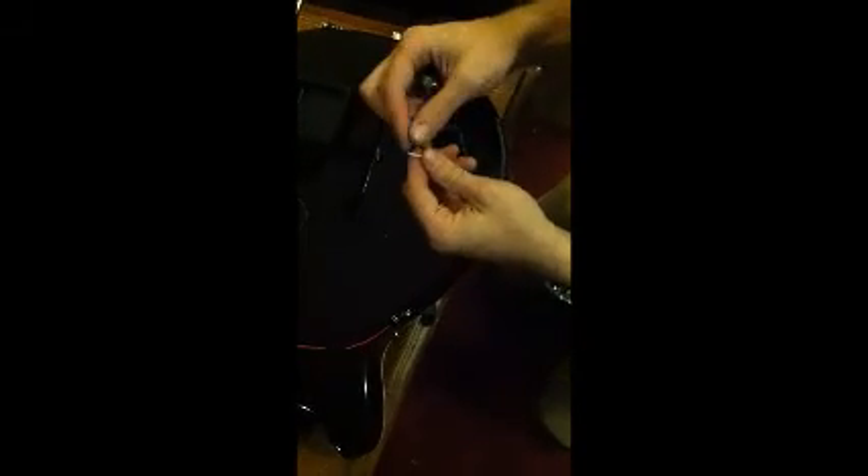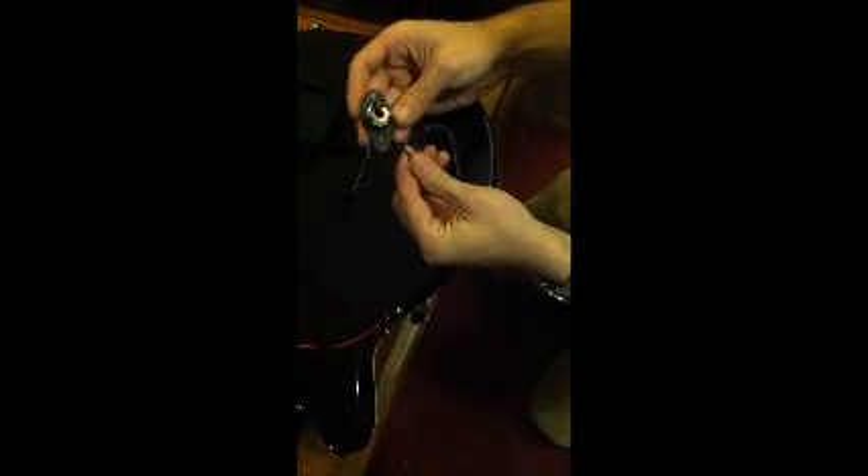What you'll want to do is take your output jack off of your guitar, which I've already done for you, just to demonstrate. You'll desolder the hot and the ground wires from their respective terminals. Now that these are free, they come to our switch.